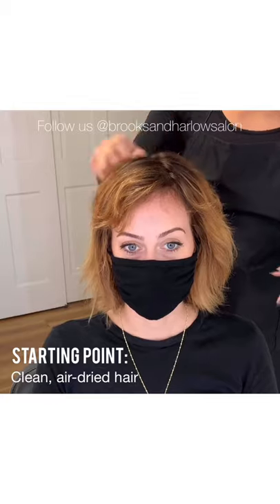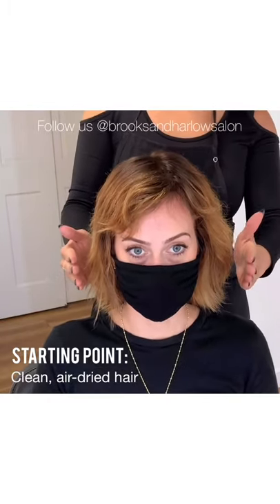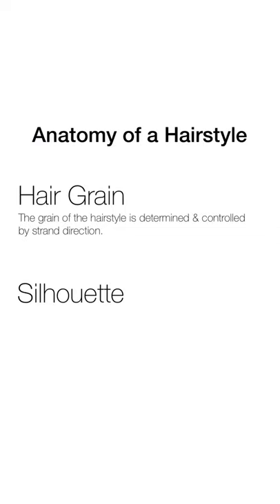Teri already has a modern shag that we gave her about two weeks ago, but today we asked her to come to the demo with her hair clean and air-dried so our viewers can watch the styling process from start to finish. There are two main components to every good hairstyle: the hair grain and the silhouette. The grain of the hairstyle is determined and controlled by the strand direction. The silhouette is the visual outline of the finished style.